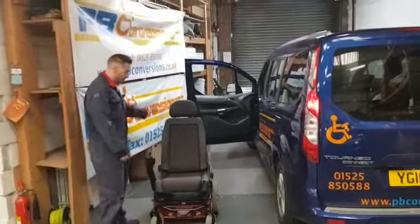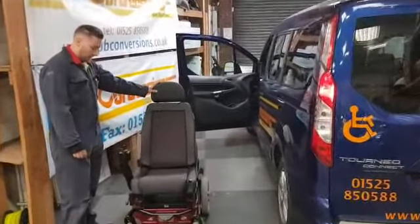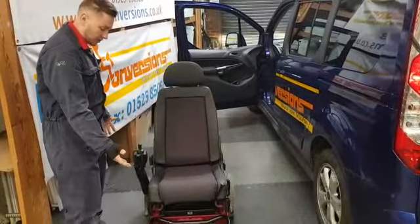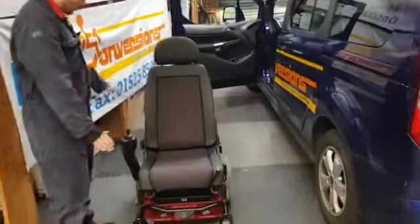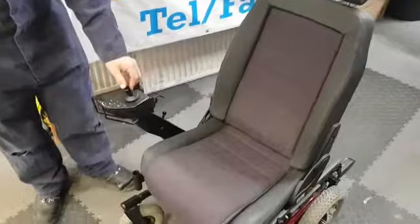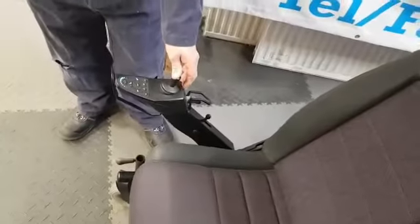This is the Corone Go with the F-Seat on it. First thing we need to do is switch on the handset. This has an electric rise and fall, so if we press the seat it goes up and down.